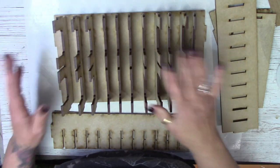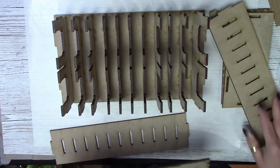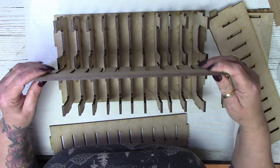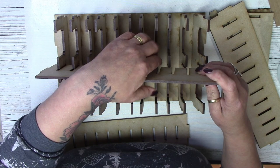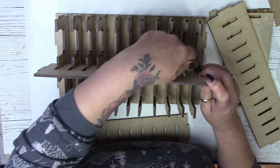As you can see, it took no time at all just to slot those all in. Next, put the middle part in. This just slots over the top and you just have to give it a little bit of a wiggle to get them all in the right place.